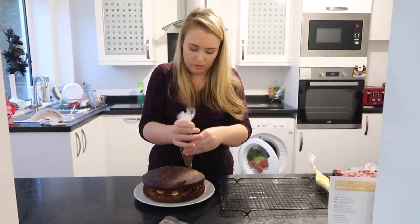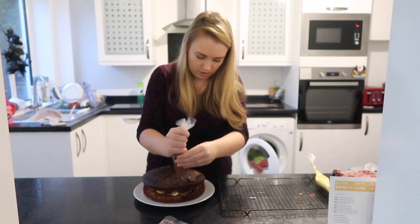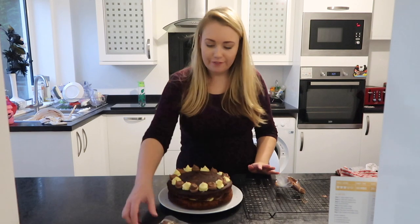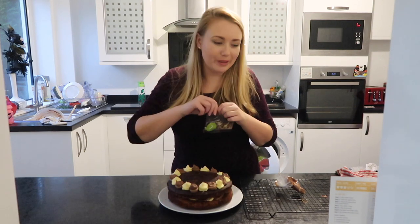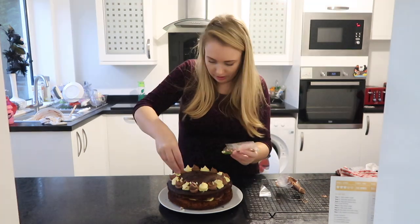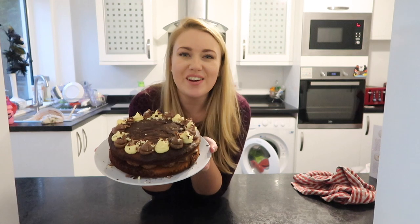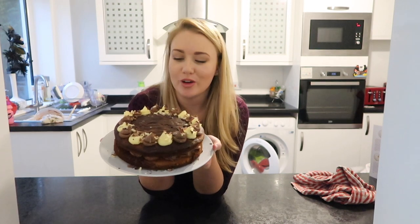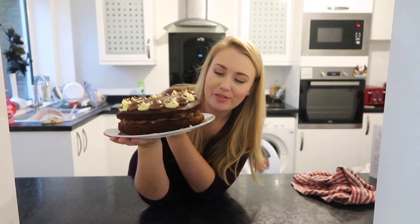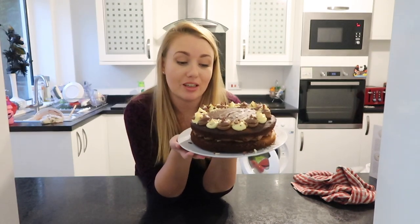And then we're going around the edge with these ones. To finish off we use the chocolate sprinkles to decorate over the top — how exciting, I love that they're marbled sprinkles too! So there we go, we have our marble chocolate orange cake. I can't wait to show everybody when they come home later.